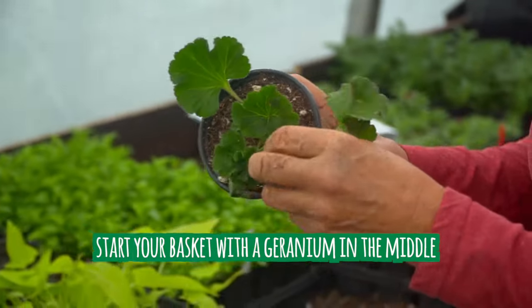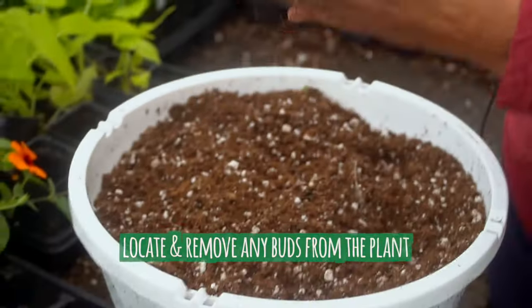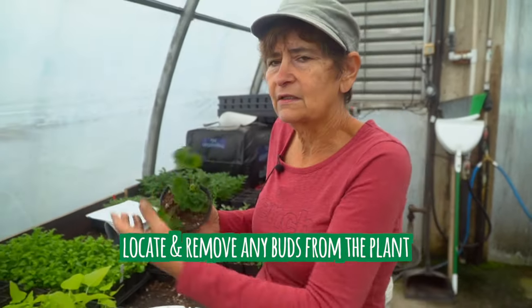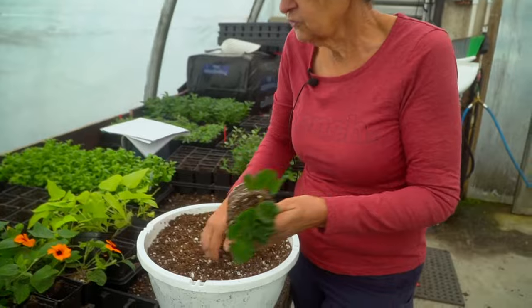What I always do is look to see if there are any buds. We don't want nice little buds because what's going to happen is that bud is going to take the strength of the plant away from getting a nice bushy plant, so the geranium goes in the middle.